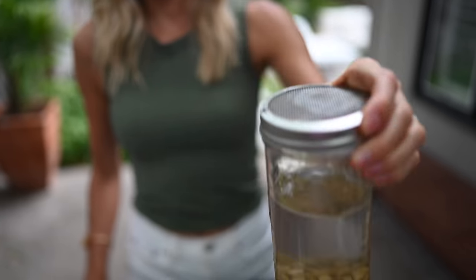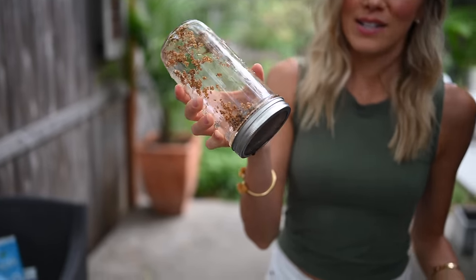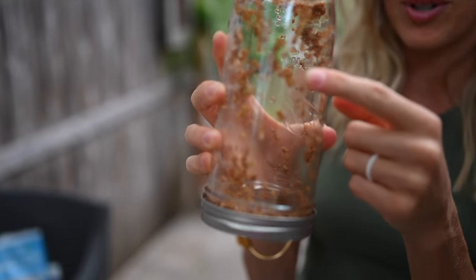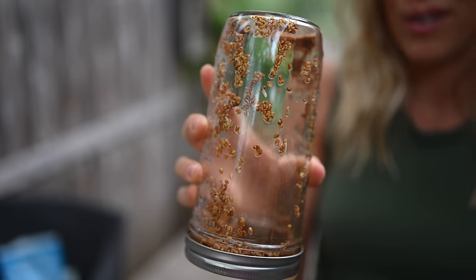This is step one — the soaking phase. I've got lentils soaking; they have not yet started to sprout. After the overnight soaking of eight to ten hours, this is the sprouting phase. I've got this mesh strainer with them tilted upside down at a 45-degree angle to drain off excess liquid. You can see that some of these alfalfa sprouts have actually started to sprout little tails. I'll keep draining and rinsing every three to four hours and then do that three to four days.